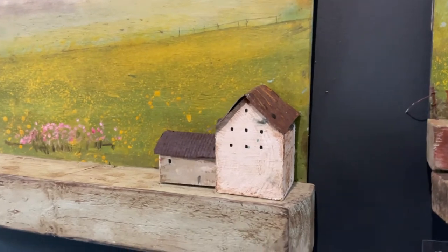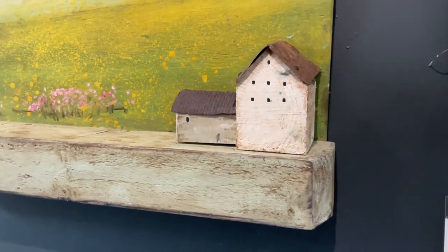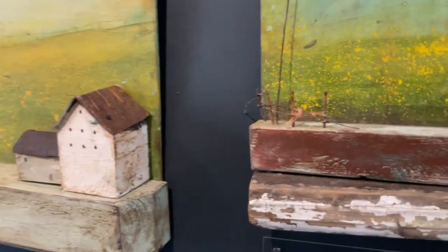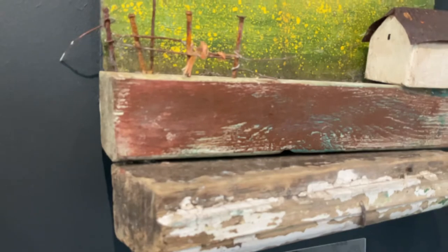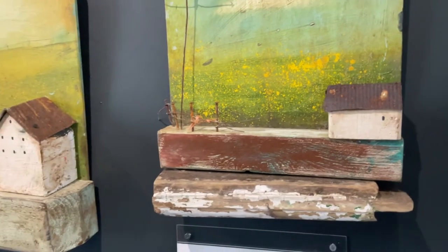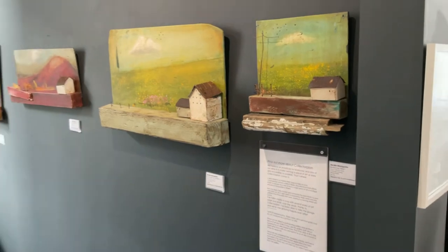I like to bring different elements and different materials together that might otherwise have been thrown away or rusted away — just an old piece of wood for someone — but to bring it together into a composition where it has a place. It's what I like to do because life is kind of about that: bringing different elements together and making it work, working with what you've got. Whatever you've got, you just make the best of.